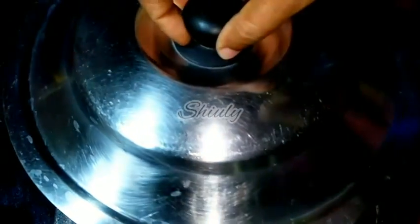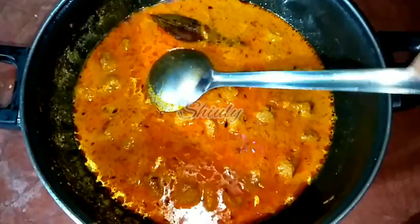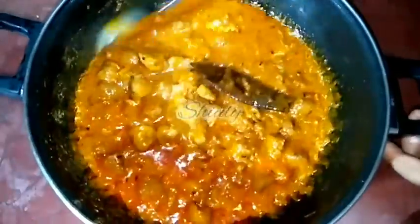After about 7 to 8 minutes this is the texture of the curry and the thickness of the gravy is perfect. You may adjust the thickness according to your wish. Now I am going to turn the heat off. You may add some coriander leaves if available — I did not have them so I skipped them. After 10 minutes, the consistency is very nicely perfect and it is really very yummy to look at.